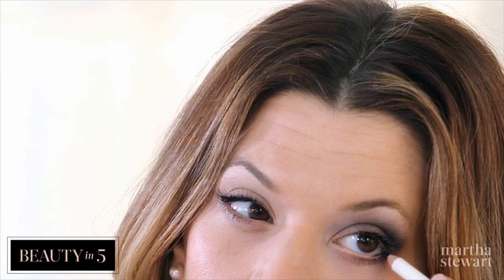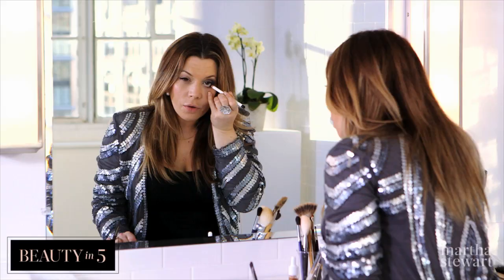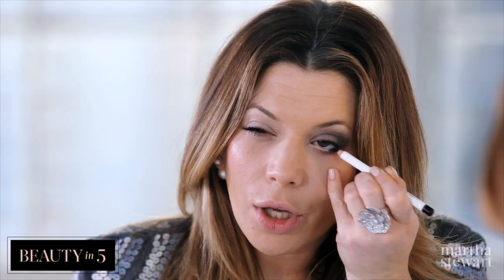Taking my black eyeliner, just putting it on the waterline, smudging it down. Remember, it doesn't have to be perfect. For a smoky eye, the messier the better — you want a clean, messy look.